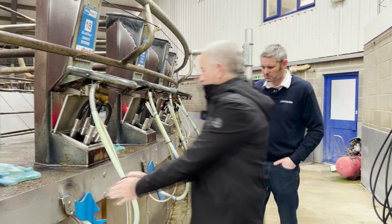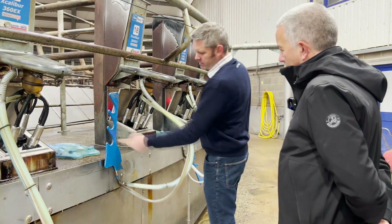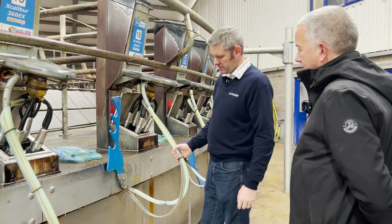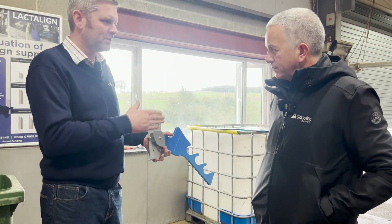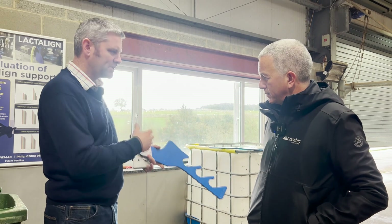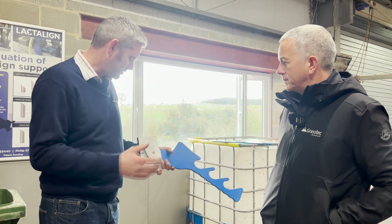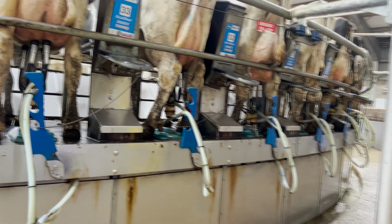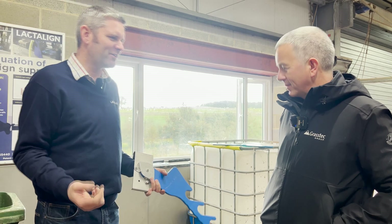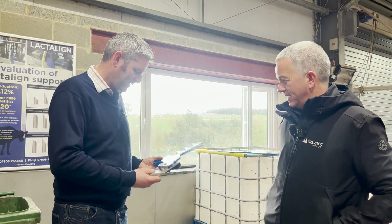Just in terms of its position, it's not dead centre — the reason for that is because it over-centres, so it stands itself up. For a herringbone, it's a bracket that goes onto the curb that clamps on and then slides up and down, because in a herringbone and rapid exit cows don't always stand dead in the middle so you need a little bit of movement. We've got different ones for different parlours — it's only when you start doing this you realise how many different curbs there are, but we'll get to the point where we've got all the possible brackets.